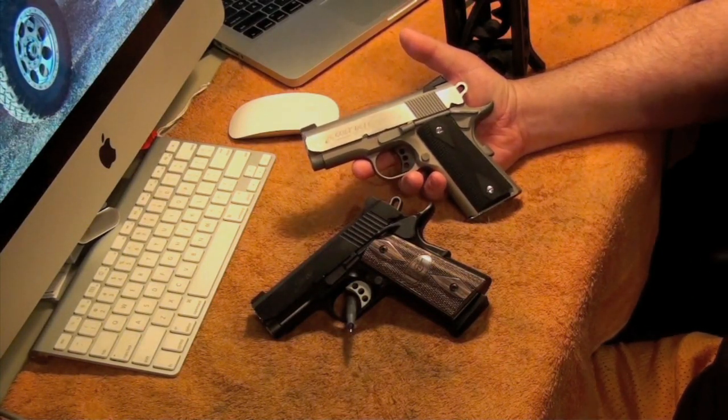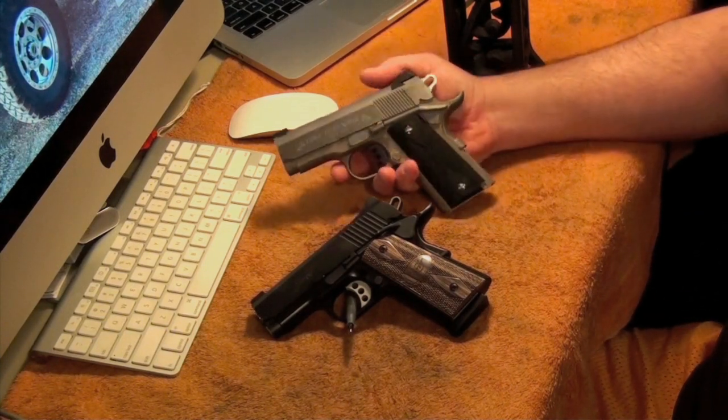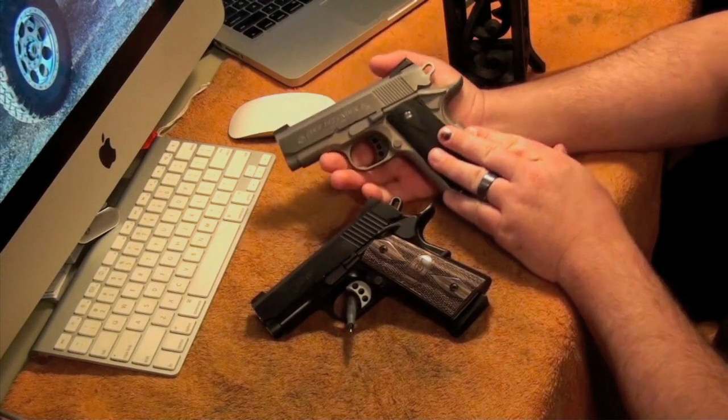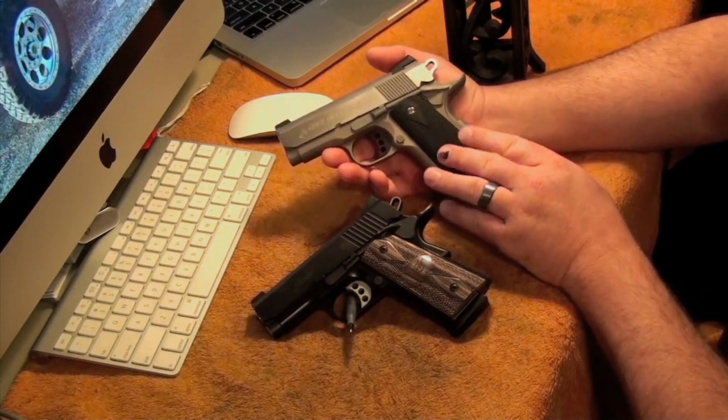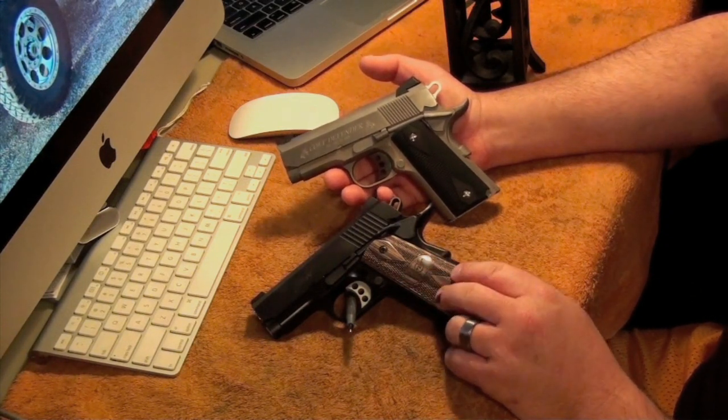I've got two 3-inch carry pistols. I saw a lot of people on YouTube talking about how they wanted to see a comparison between the Colt Defender 3-inch stainless and the Kimber Ultra Carry.